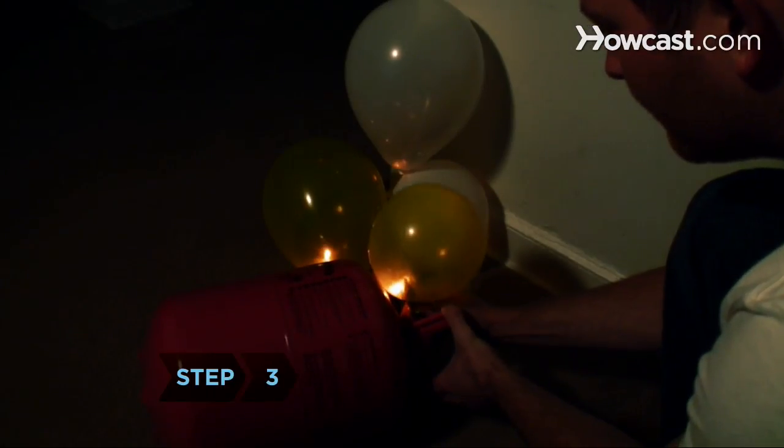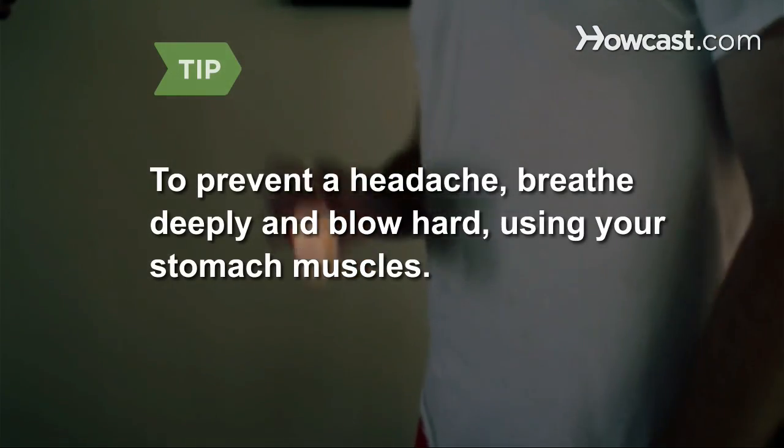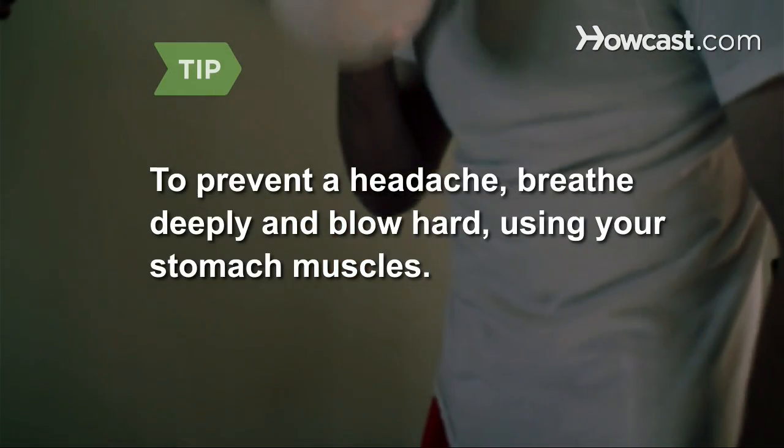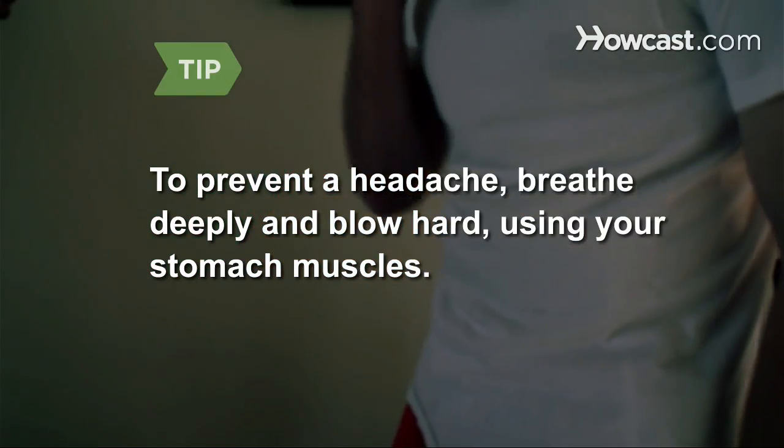Step 3. Blow up the balloon or fill it with helium. Disposable helium tanks can be purchased at party supply stores. To prevent a balloon-blowing headache, take a deep breath, then blow all the air into the balloon at once, keeping your cheeks flat and using your stomach muscles.